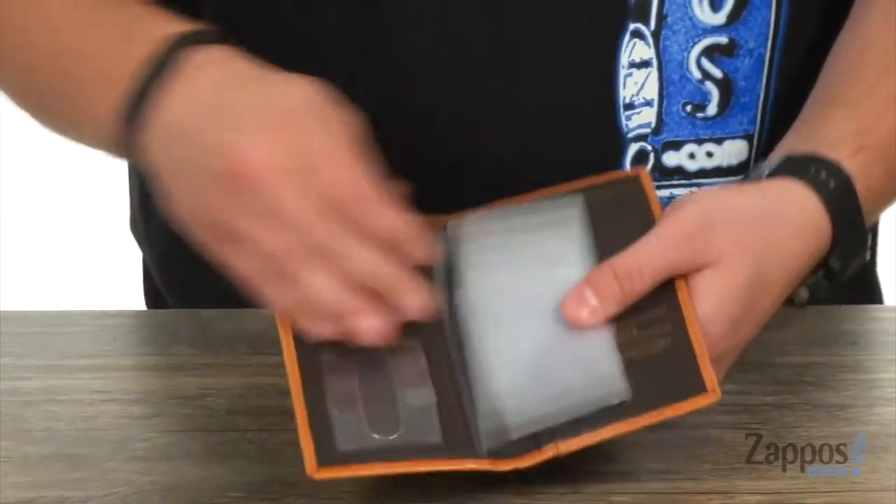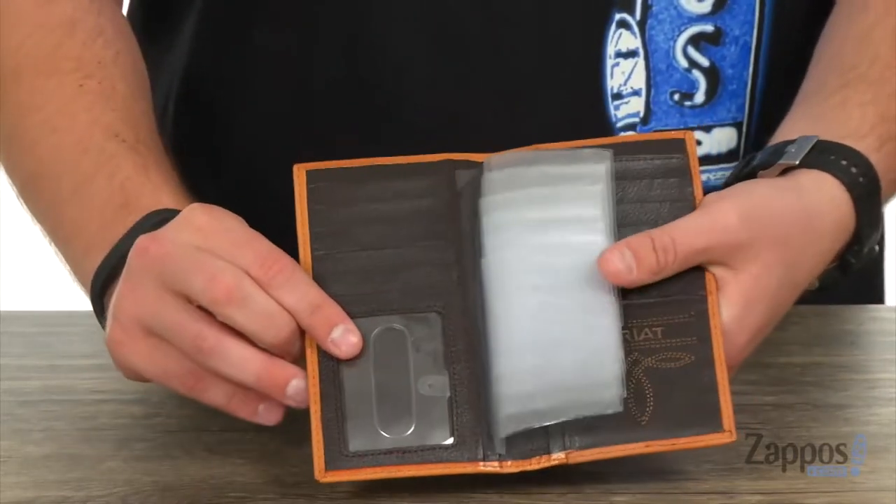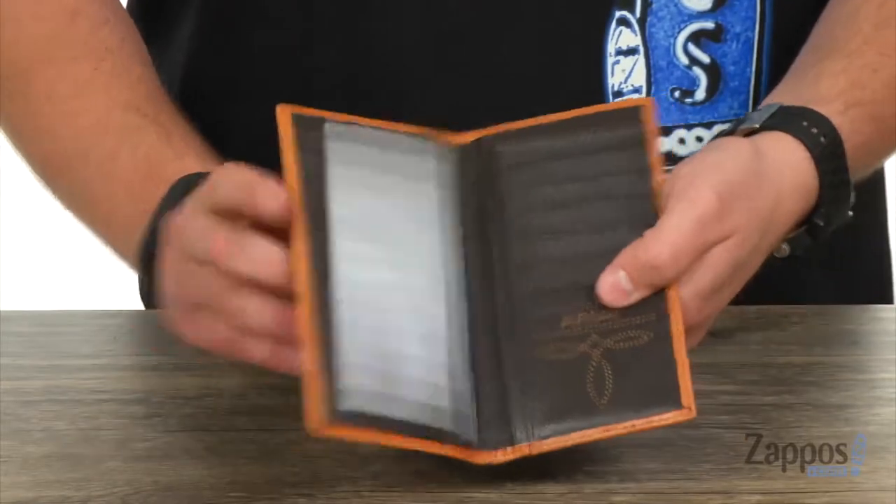Got more storage here on this side of the wallet with your ID window there on the bottom, and all these sleeves for carrying around your photographs as well. So now you can carry around all your essentials with some style thanks to this fantastic looking wallet from Ariat.